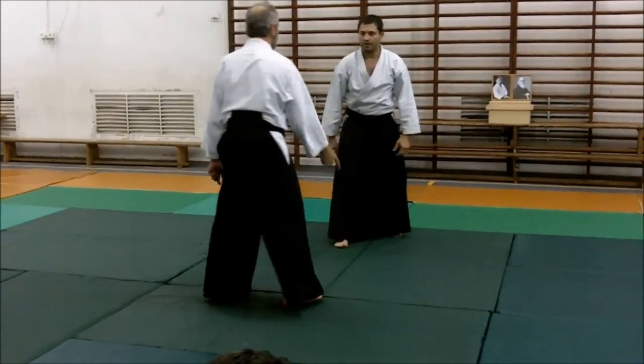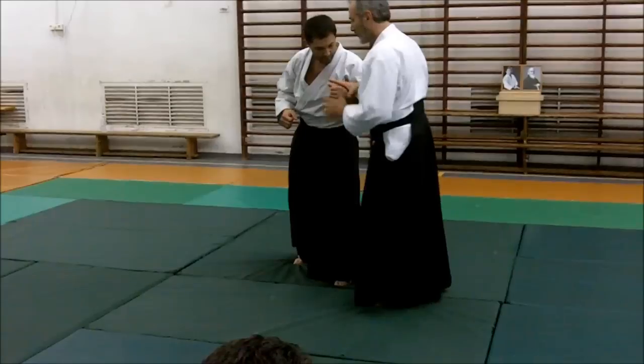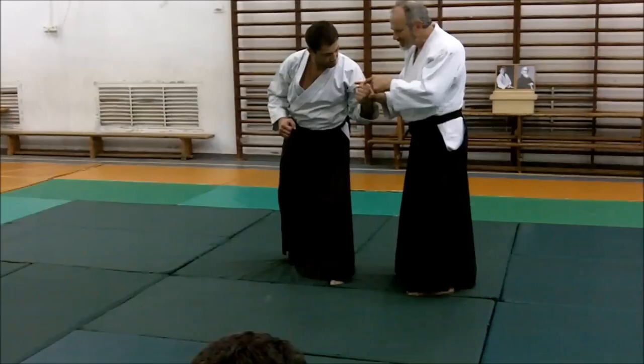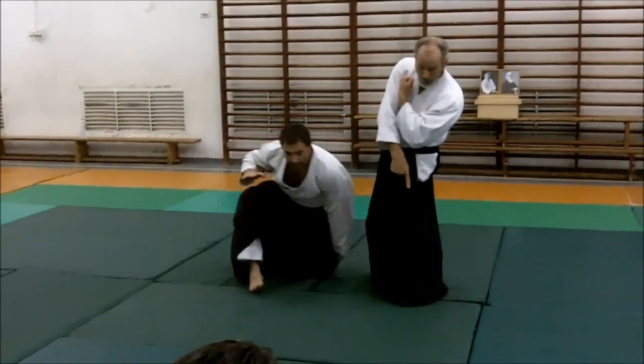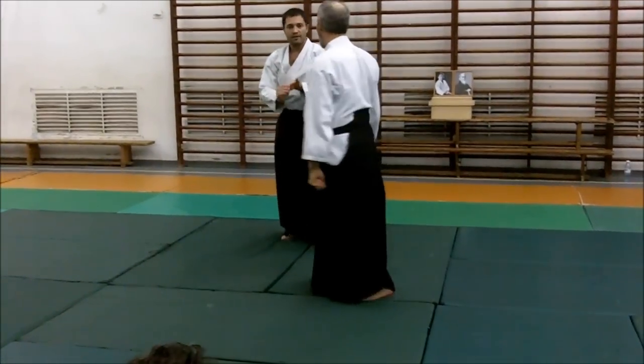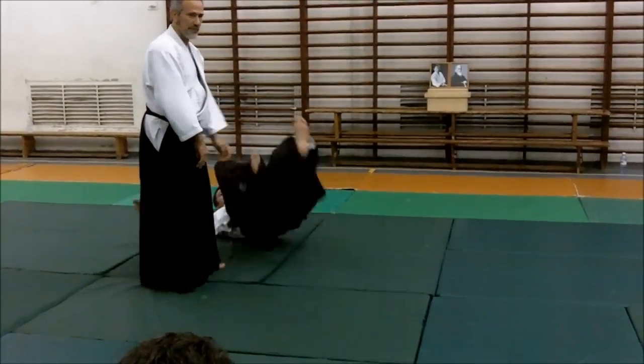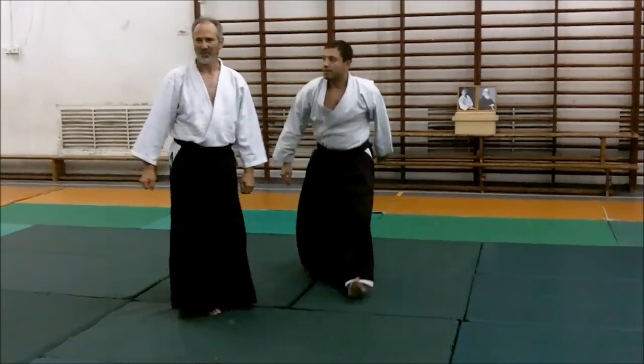Work on those two things. Go slowly. One. Be strong — be really strong. Right here, through the elbow. Through the elbow. Hollow. Work on those two.